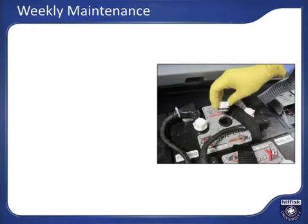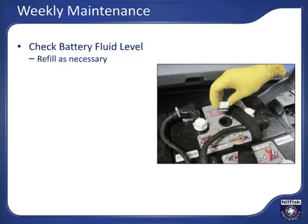Besides the daily maintenance steps, there are also periodic maintenance tasks that should be completed. Weekly, for machines with wet-style batteries, check the water level of each battery cell and add distilled water as needed.